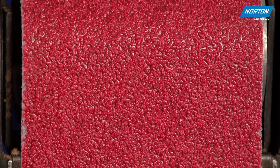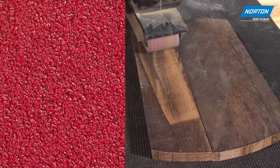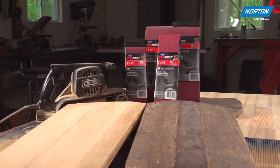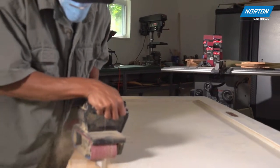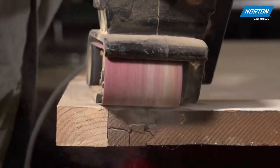The symmetrical shape of the ceramic alumina grain allows the belt to cut aggressively while leaving a finer scratch on the surface, which results in a superior finish in less time sanding. The super sharp micro fracturing ceramic grain cuts cooler and resists loading, which minimizes belt changes.